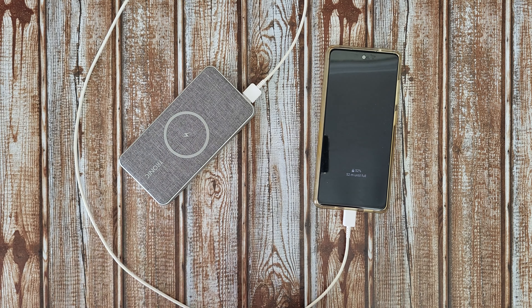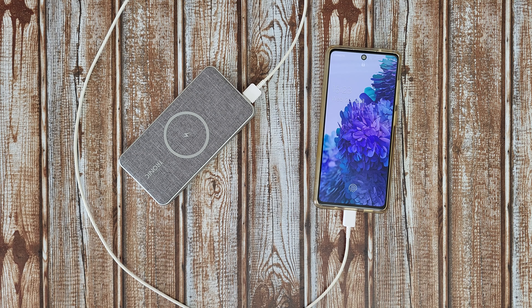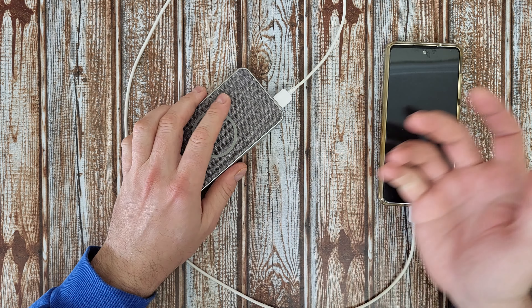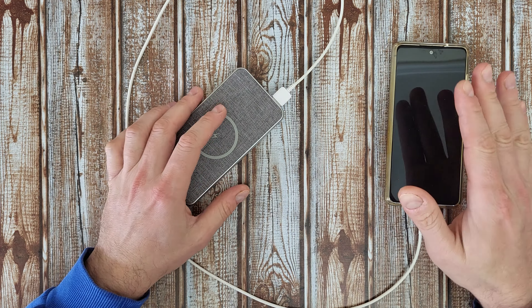With power delivery on compatible devices, it can charge up to 50% more of the iPhone 12 in 30 minutes, up to 40% more of the Samsung S20, and up to 15% more of the iPad 10.2 inch via USB-C.